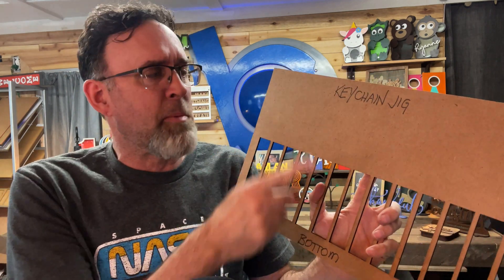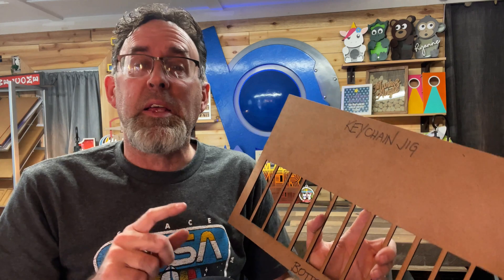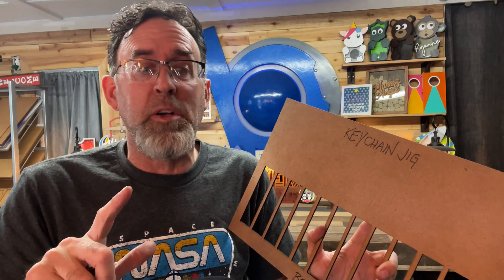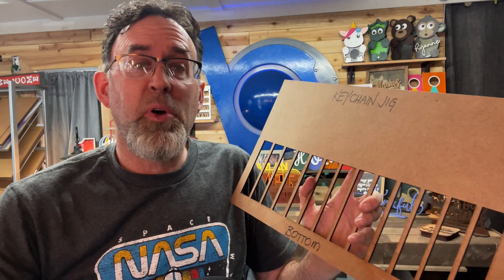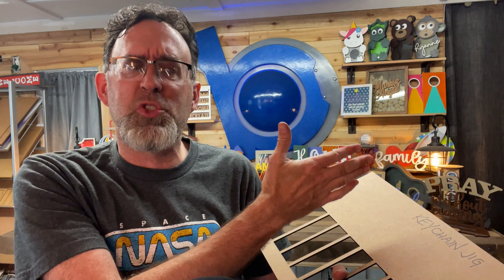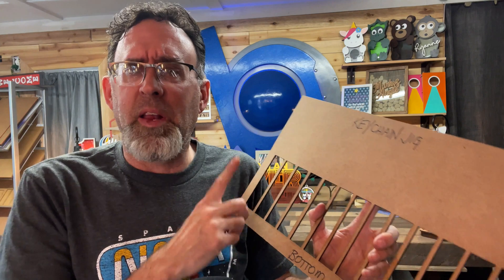Once you learn how to do this it's super easy to make more. We're going to start by putting this piece of material into the Glowforge — and by the way, it doesn't matter if you have a Glowforge or what kind of laser you have, it'll all work the same way. We're going to slide it against the front door and then against the left shoulder of the crumb tray so we can find that same place every single time. Then we're going to jump over to our vector program — I use Illustrator — draw a bunch of rectangles, and cut it.